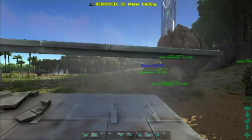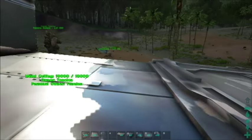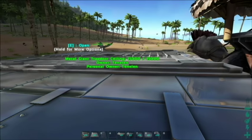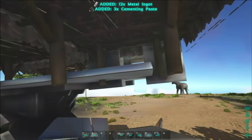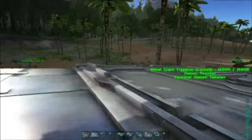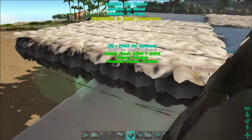Add a couple of ceilings and walls in the back to create a little pocket. In this pocket you can put things like an Argentavis, a storage box, or use it to carry another player. Be careful putting an Argentavis in there — if you push it into a rock it will fall off. You can destroy that back wall for direct access to the Quetzal, though I personally like to keep it for extra protection. Then replace all the thatch foundations with metal foundations.